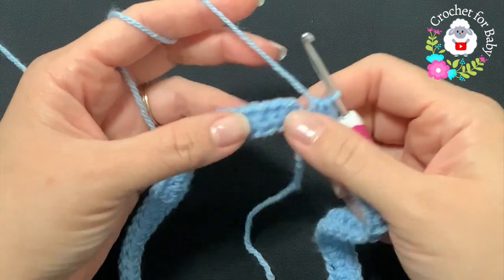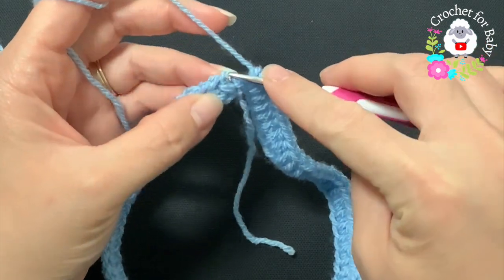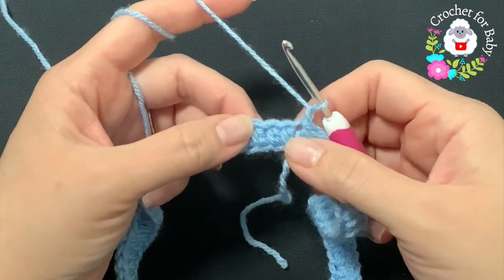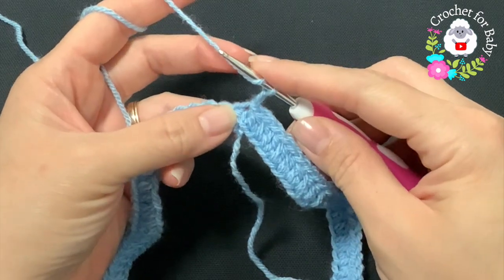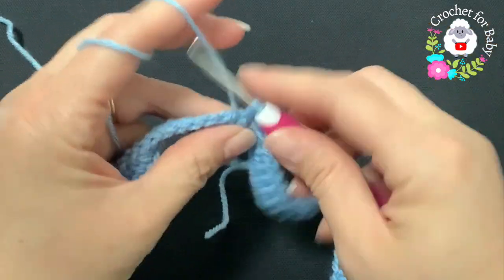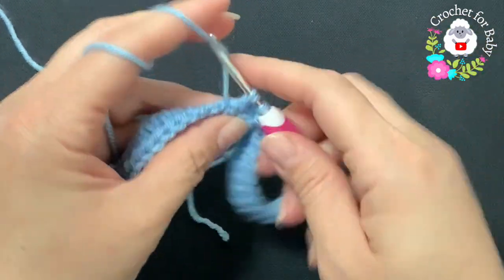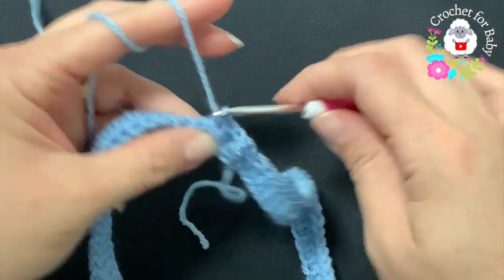At the end of this first row I have 88 half double crochets. To finish this row, go on top of the first half double crochet and join with a slip stitch. For the second row, chain one. In this second row I'm going to work front post and back post half double crochets — you can also do double crochets. Yarn over, into the first half double crochet make a front post half double crochet, into the next make a back post half double crochet, and so on.